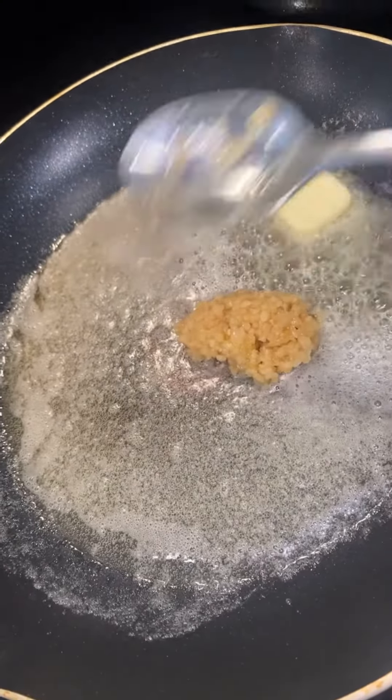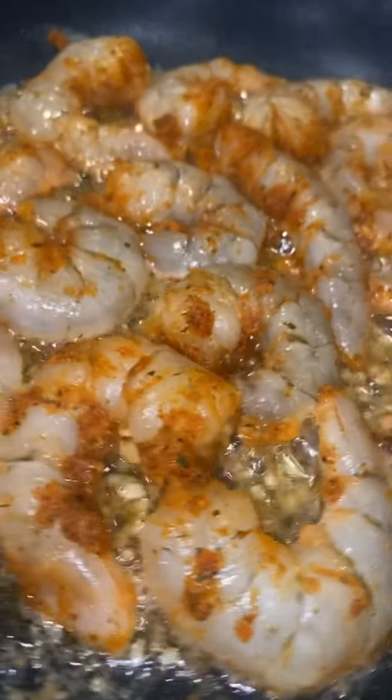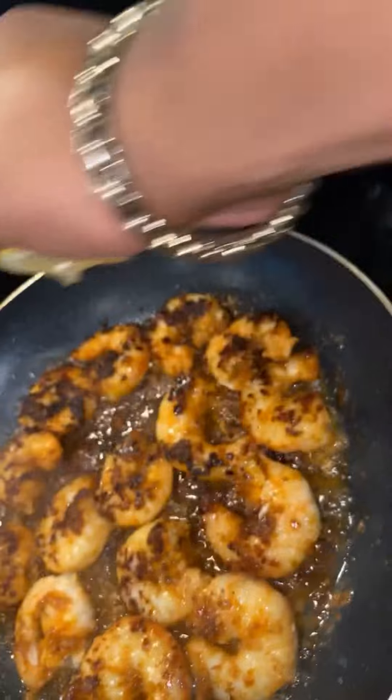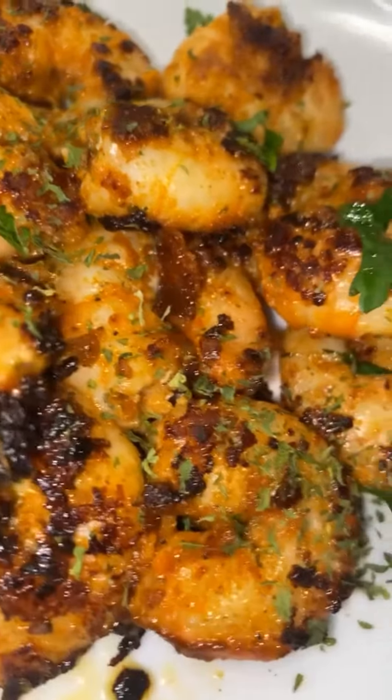We're going to use butter, olive oil, and minced garlic. We're going to let that sear, throw your shrimp in just like that. Looks good, let's flip it over. We're going to add a little bit of lemon for some flavor. Put that bad boy on the plate and see what we working with.